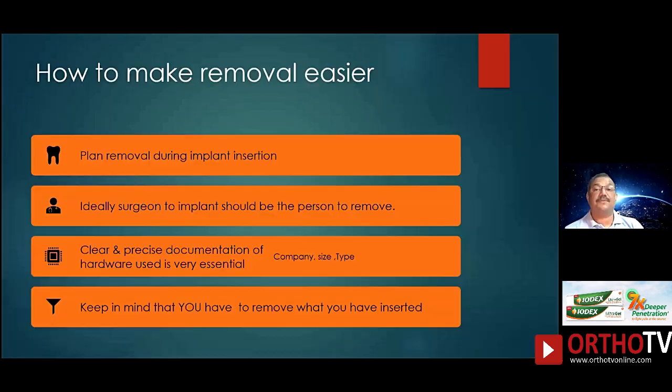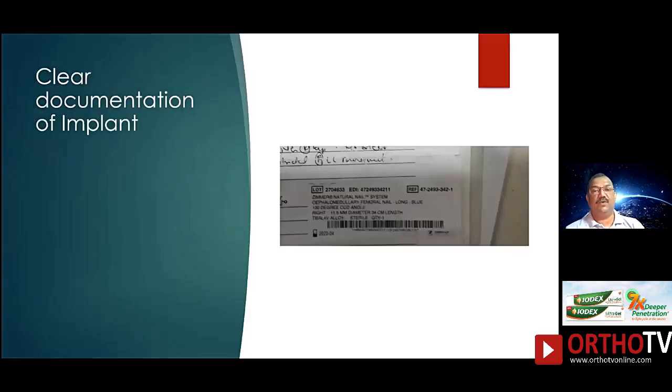Whenever I put an implant, I always put it with a plan in mind that in the future I will have to remove it. So during implant insertion I take proper precautions to see to it that my implant removal becomes easier. Ideally the person putting the implant should be the one to remove it, and when you put an implant you have to keep in mind that either you or somebody in the future will have to take it out. The most important first thing is clear documentation of the implant.